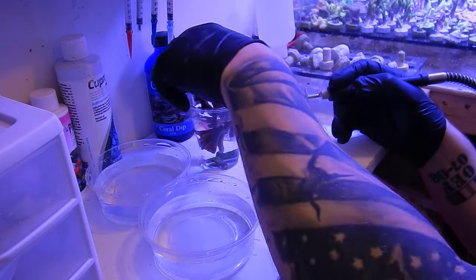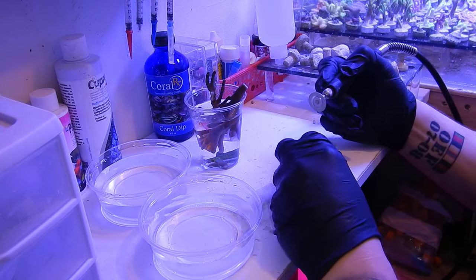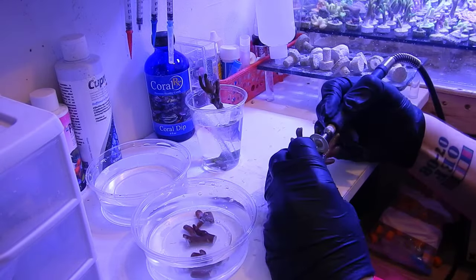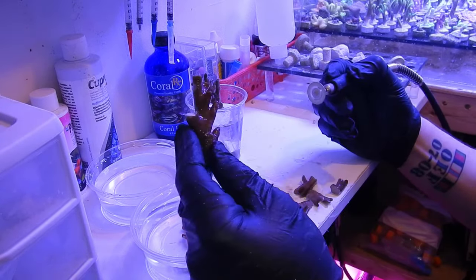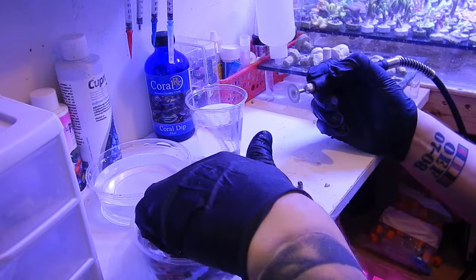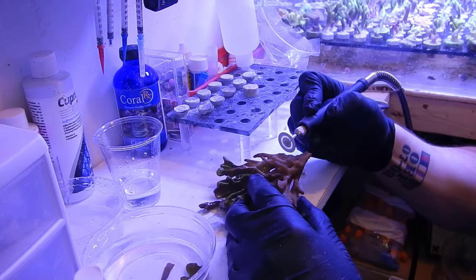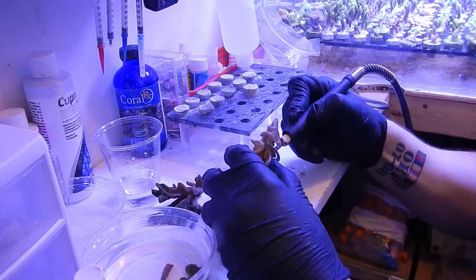The first thing I notice immediately is the power — it definitely has plenty of power to cut any coral I need, and even through rock as long as the bit still has enough diamond coating. What I really like is that it doesn't bog down. With the old cordless one, as the battery got low it would bog down and you couldn't cut efficiently. With this corded one I can go as long as I want. For 40 bucks it does everything I need, and I really don't have any reason to spend $200-300 on a Dremel.